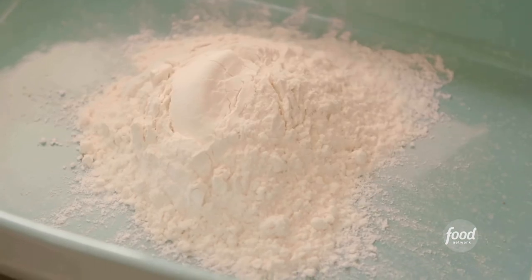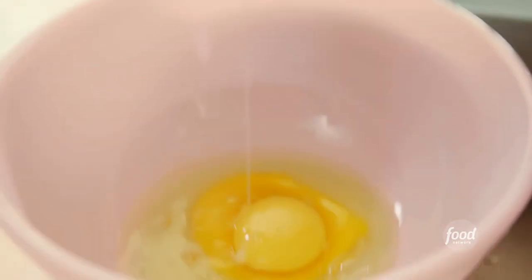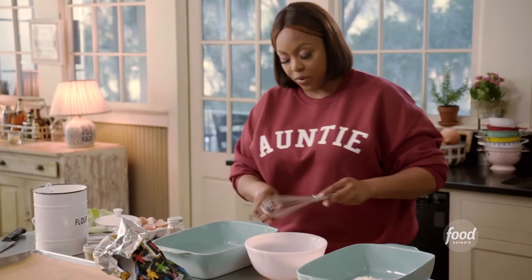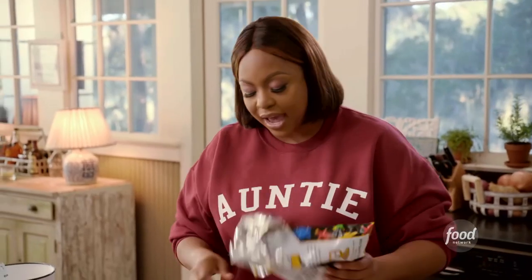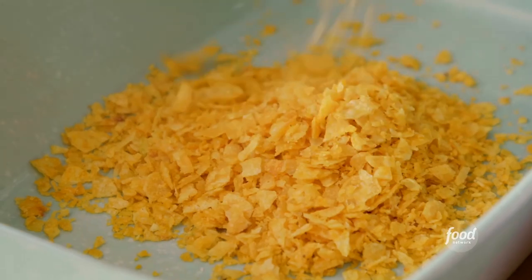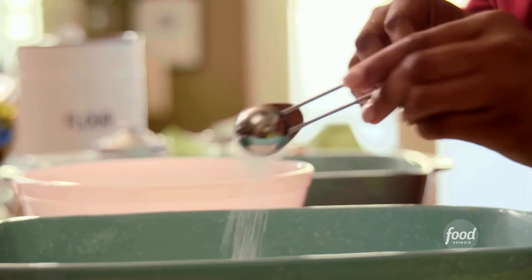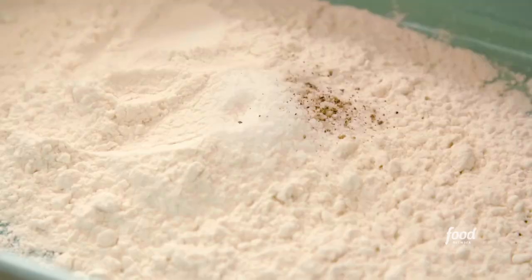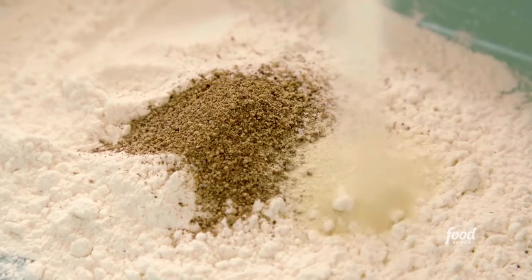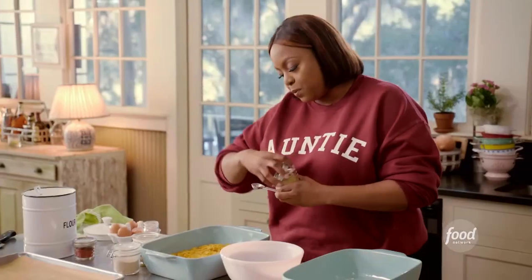One cup of flour into this baking dish. I'm going to crack three eggs in the bowl right here. Give this a whisk. I've crushed these chips right in the bag. I'm going to season the flour as well — two teaspoons of salt, about a teaspoon of pepper, two teaspoons of onion powder, two teaspoons of garlic powder, one teaspoon of ground mustard.